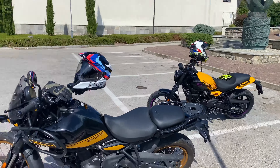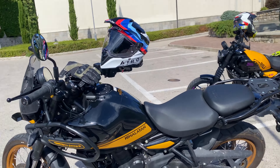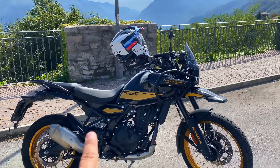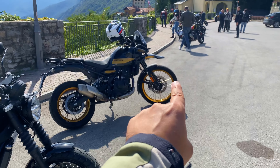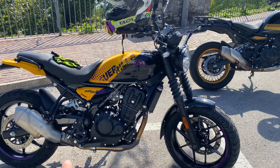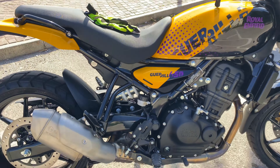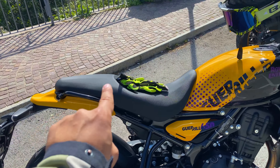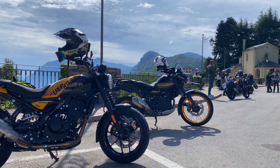La Guerrilla monta il cerchio da 17 sia all'anteriore che al posteriore. L'Himalayan invece monta il cerchio da 21. Qui abbiamo una forcella da 43 mm classica, sempre marcata Showa. Lì abbiamo degli steli rovesciati. Vediamo che qui abbiamo dei cerchi tubeless da 17 all'anteriore e 17 al posteriore. L'ammortizzatore posteriore lavora davvero bene. Anche la sella cambia totalmente rispetto all'Himalayan 4.50.